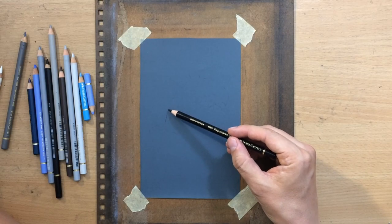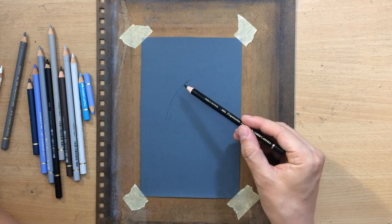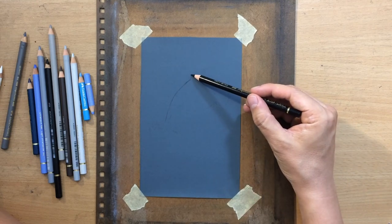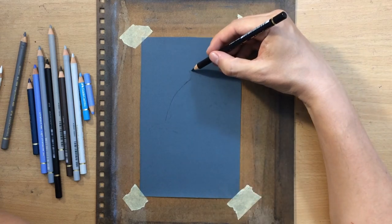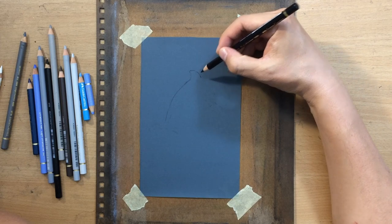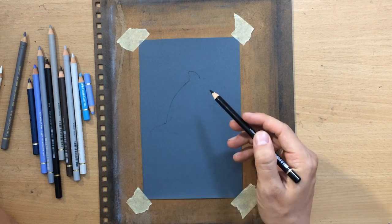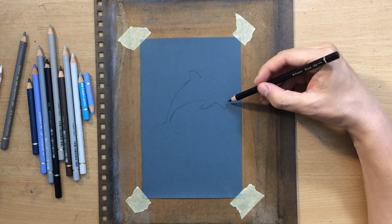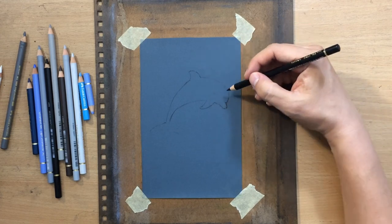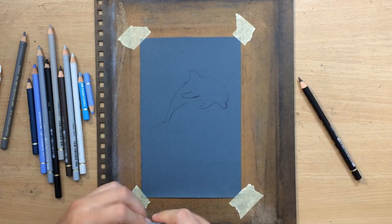It's a smaller size drawing, about maybe nine by five inches, maybe less. The pencils are Faber-Castell Polychromos as usual, and the surface is 1000 grit sandpaper. I picked this one, which is kind of a bluish gray color, because the background color is similar to some of the colors I'm going to want to have in my drawing.